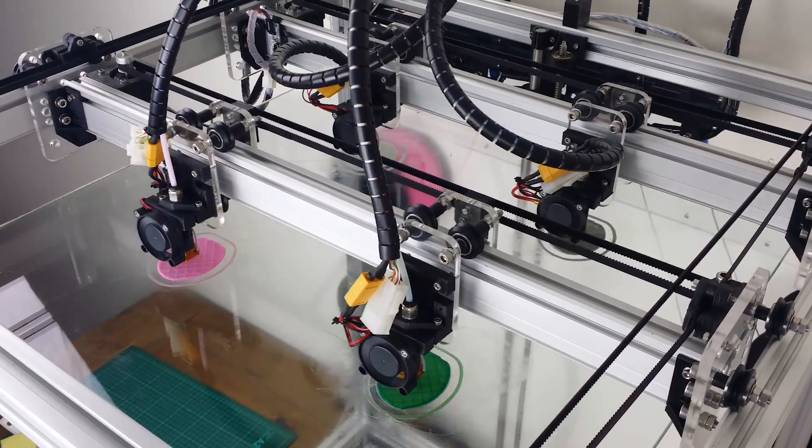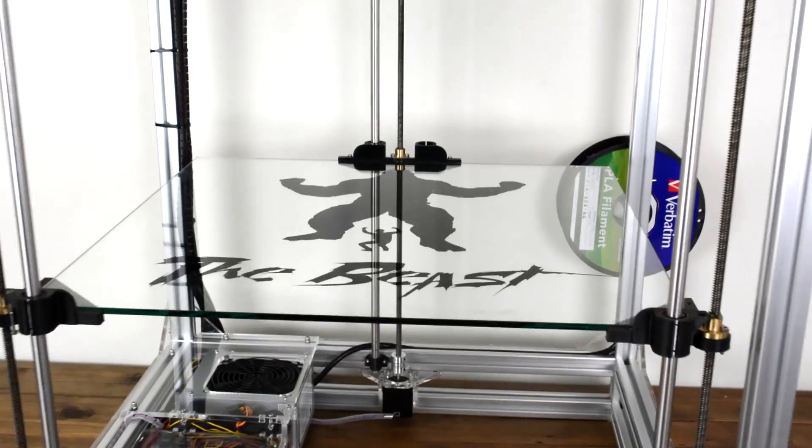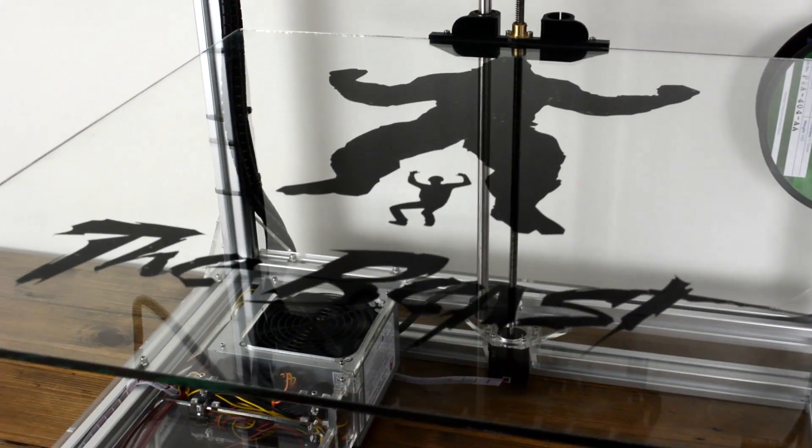The Beast is a finished product — it's not a prototype or idea. Production has already begun, so come on investors, order yours today and be part of something bigger.